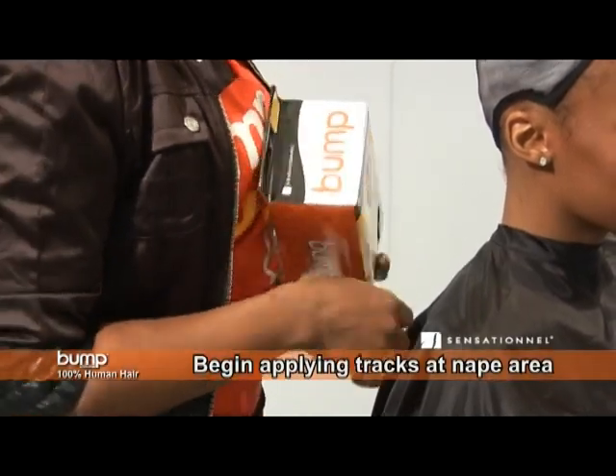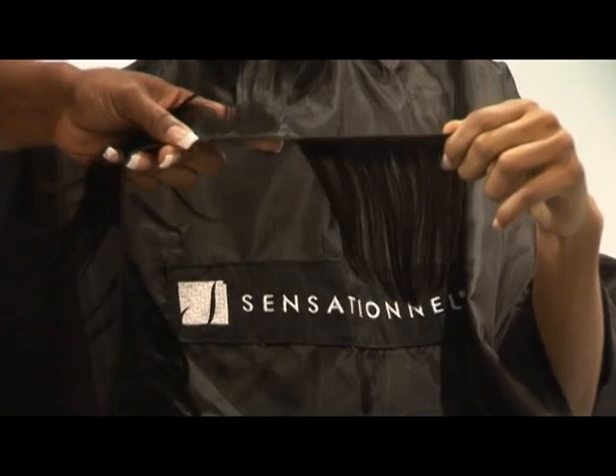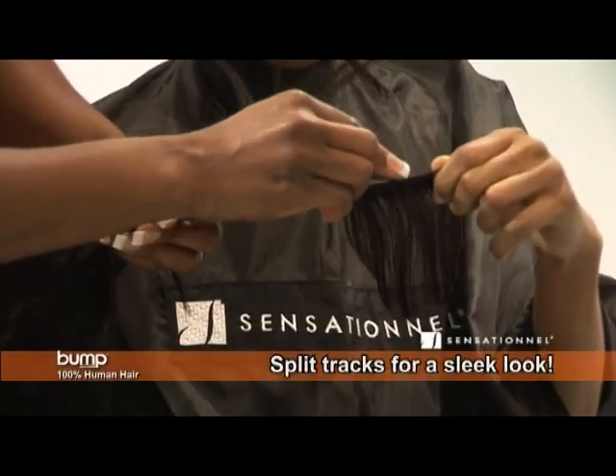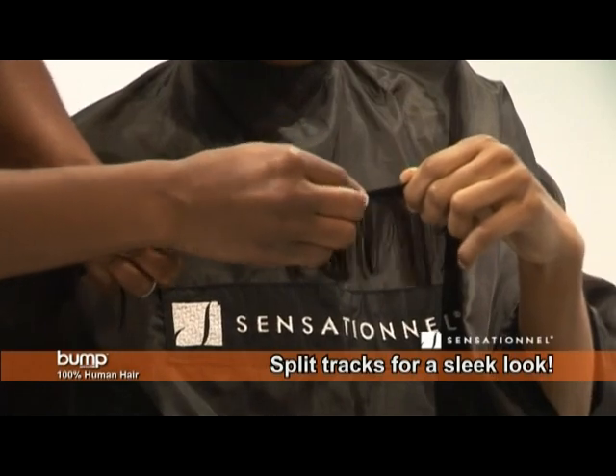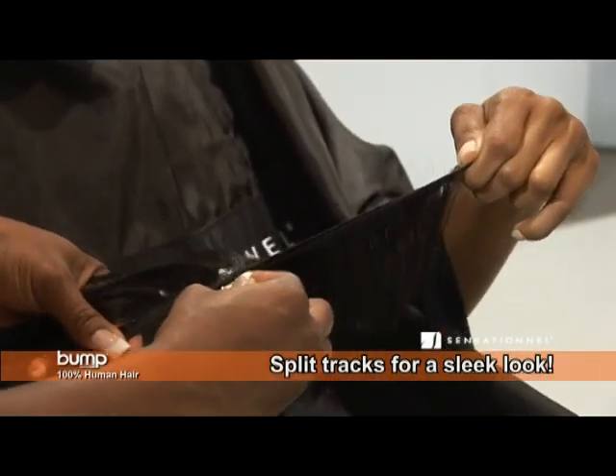I'm going to get started by applying a few tracks at the nape area. I'm going to split the weft, which will provide even distribution as I lay the wefts in. I simply place the razor between the two rows and just pull down.